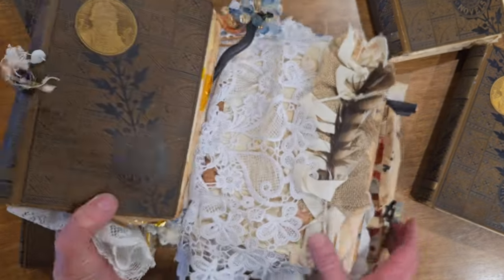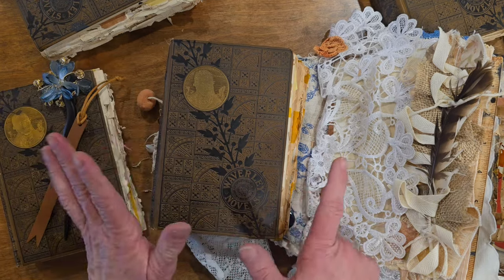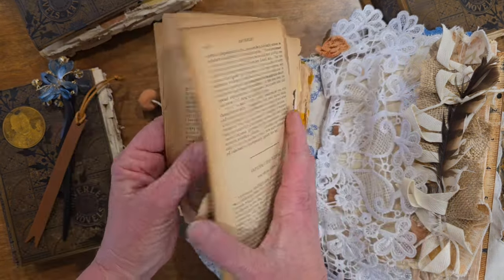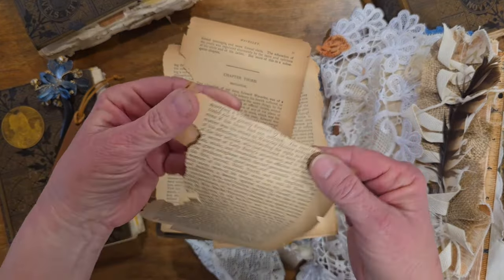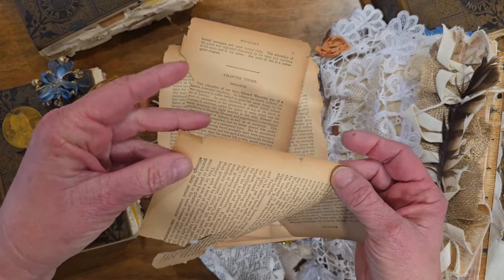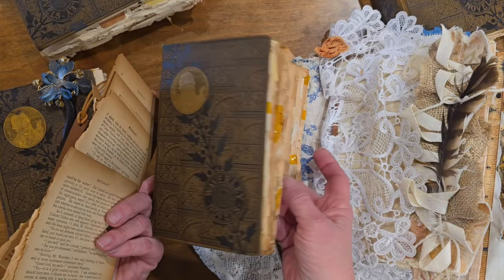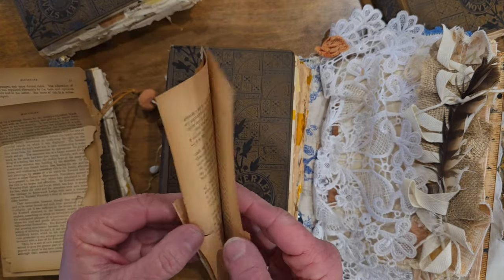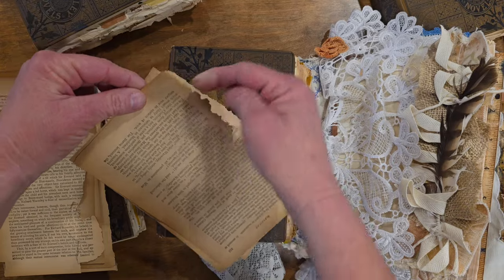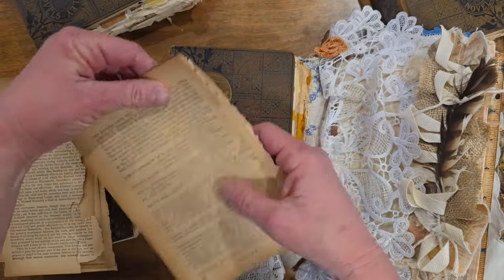But if you ever do try it, you end up putting more work into this kind of stuff than you would using something new, because you're trying to save something and give it new life. This book here is where I started creating the very first sketchbook. It had brittle pages — let me show you. These are the pages, and I was determined to use them, which was a nightmare. You can see how brittle they are — if you bend them, they break completely. They literally start disintegrating when you're turning the pages. If you put any pressure on the edge at all, it just crumbles. So I started tearing pages out and putting glue all around the edges so that each page secured the next one — if one page broke, it would be stuck to the page behind it.